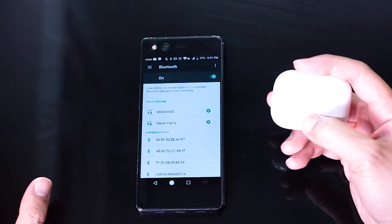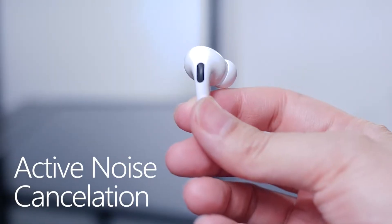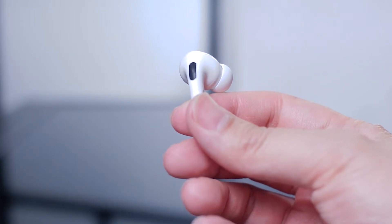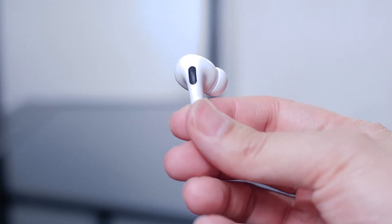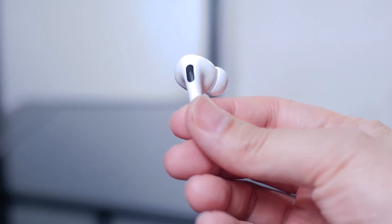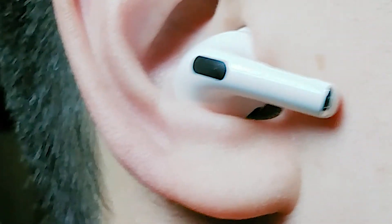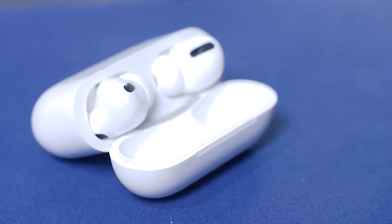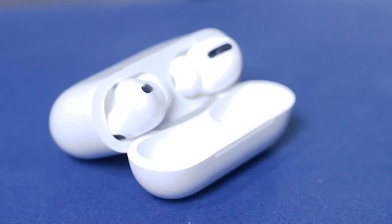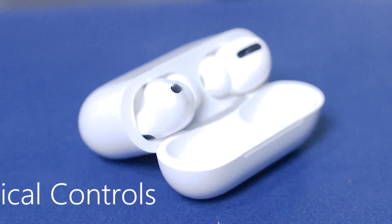Now that we have the AirPods Pro paired up with our Android device, let's go into which features work and which don't. Many will be happy to hear that the AirPods Pro's hallmark feature — active noise cancellation — is fully functional on Android. The outward-facing microphone will still pick up external sounds and will still emit noise-cancelling frequencies on the inner speaker when paired to your Android phone. This feature works even if the AirPods Pro are not paired to a phone at all — simply power them on, place them in your ear, and noise cancellation will kick in.